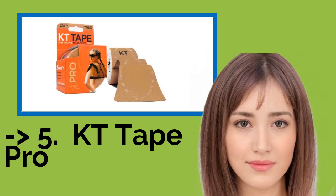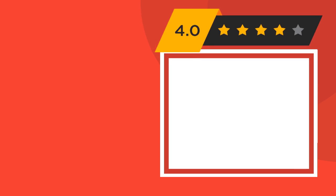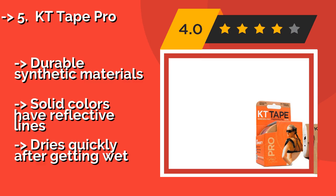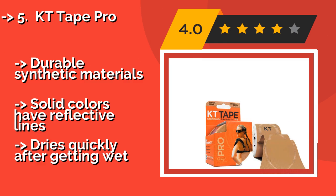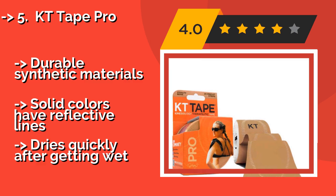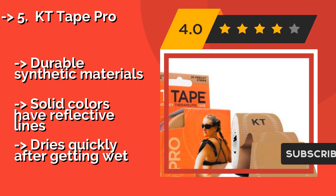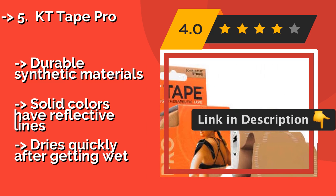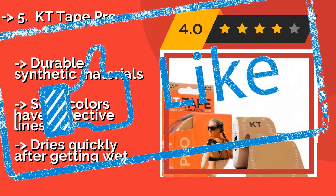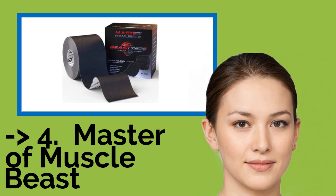Number 5: KT Tape Pro. If you have an injury but still want to keep up your training, check out KT Tape Pro at around $12. This super lightweight option is designed to provide support on joints, muscle groups, and ligaments so you can stay active and in shape. Made from durable synthetic materials with solid colors featuring reflective lines, though it dries quickly after getting wet.